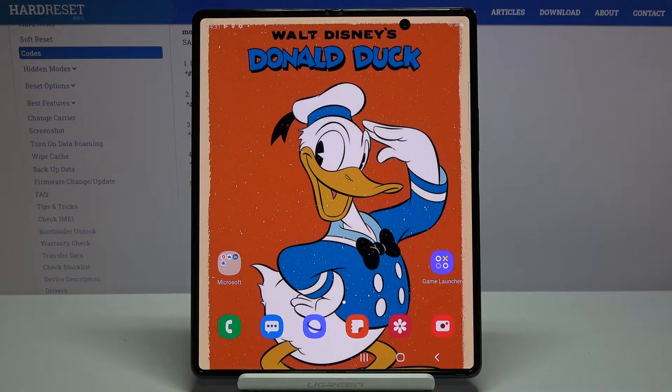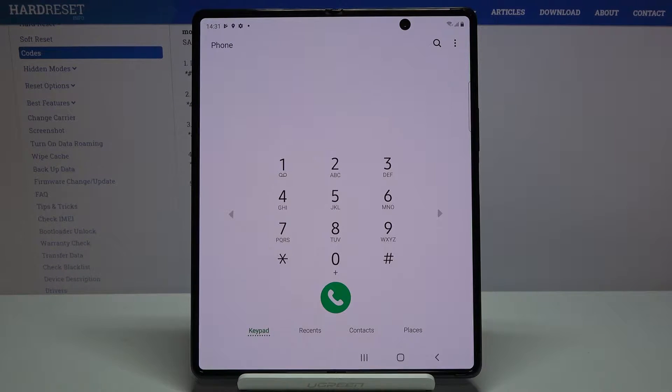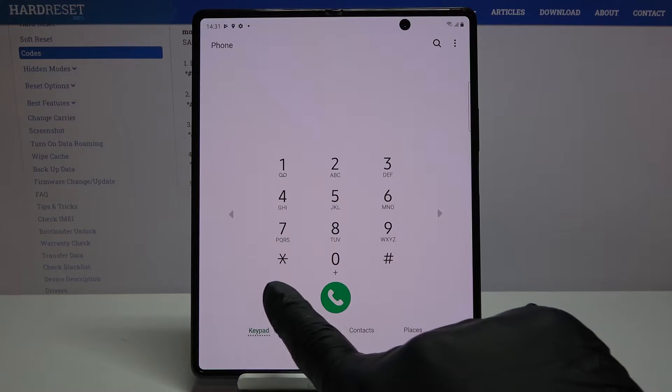In front of me is the Samsung Galaxy Z Fold 2, and let me show you secret codes that you can use on this device. First, you have to open your phone dialer, and here we'll be entering those codes. Let's start with the first one — we'll open the advanced firmware version.